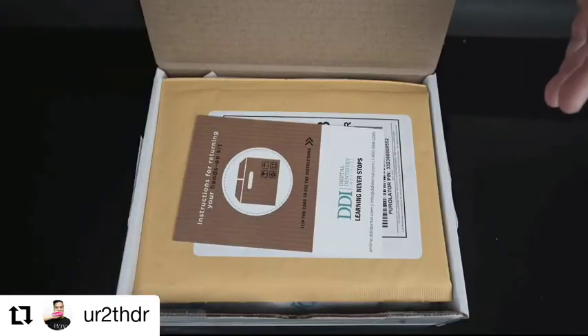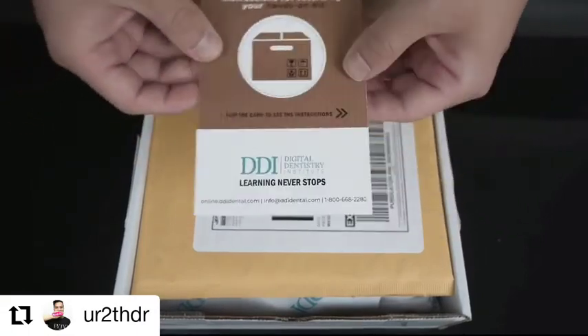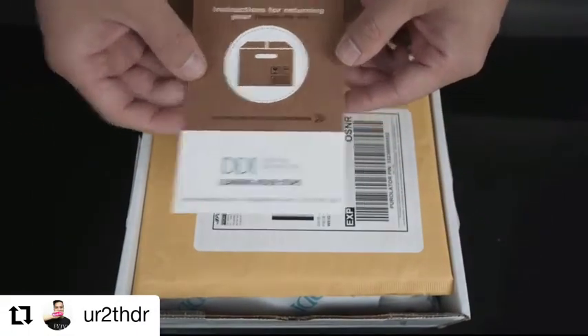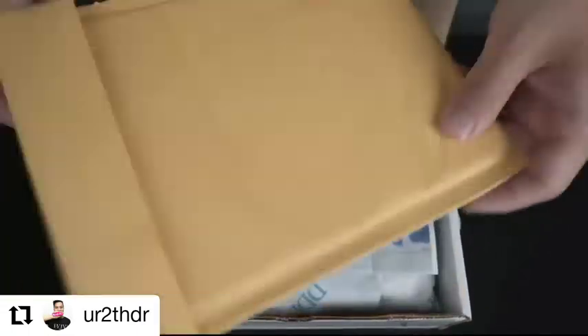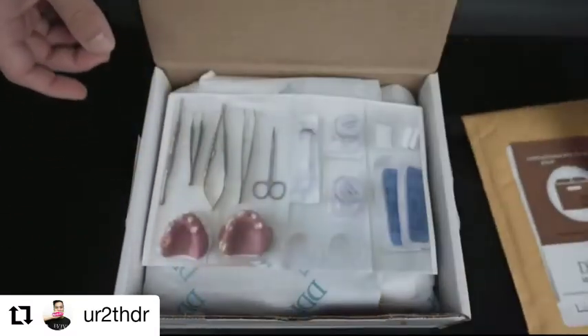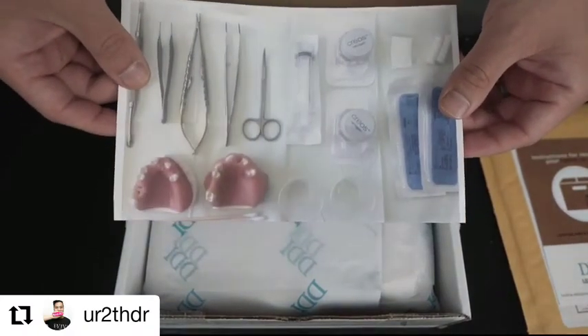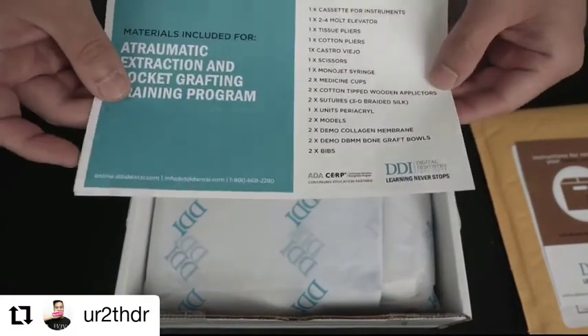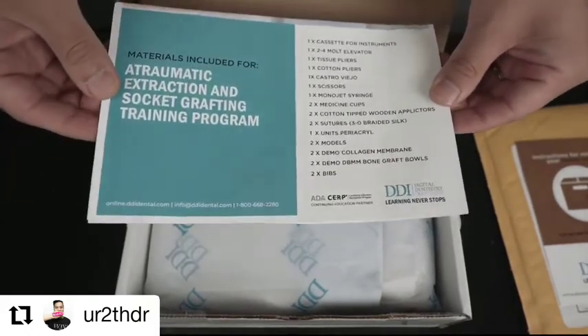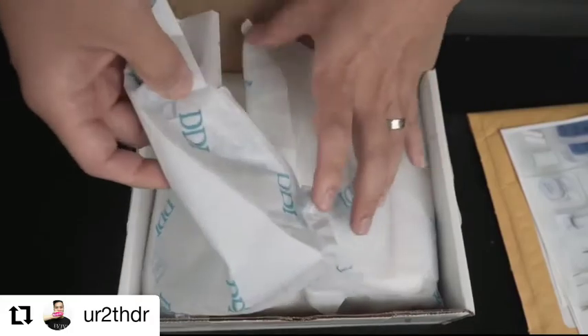Everything is really neatly wrapped inside. There's an instruction sheet showing you how to return the instruments, and a prepaid package label to put the instruments in. There's also a picture of all the instruments in the kit along with the names of the instruments. These are all the materials — it's like Christmas day!